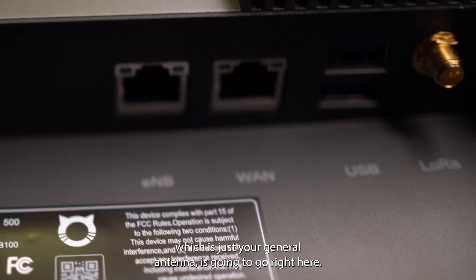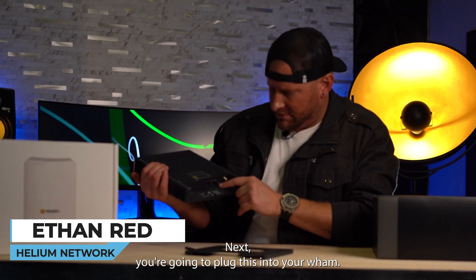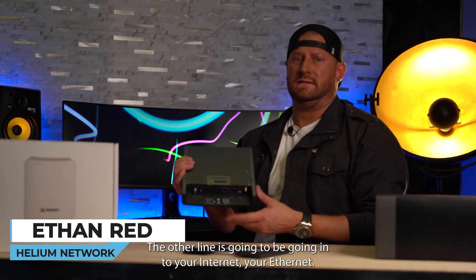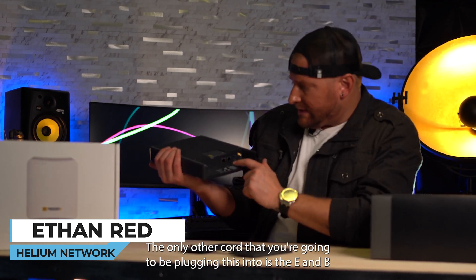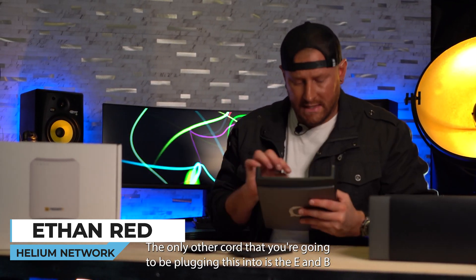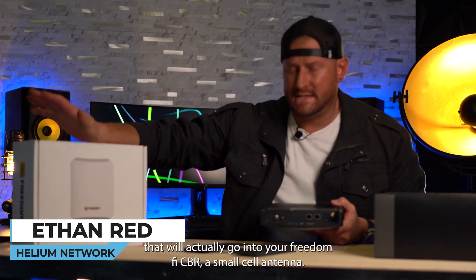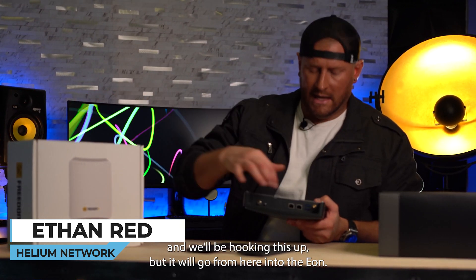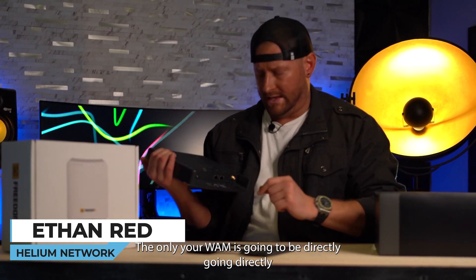Your LoRa antenna, which is just your general antenna, goes right here. Next, you're going to plug the Ethernet into your WAN. The other line is going to go into your internet, your Ethernet. The only other cord you're going to be plugging in is the ENB, which will actually go into your FreedomFi CBRS small cell antenna. So you'll be going from the antenna into the ENB only.